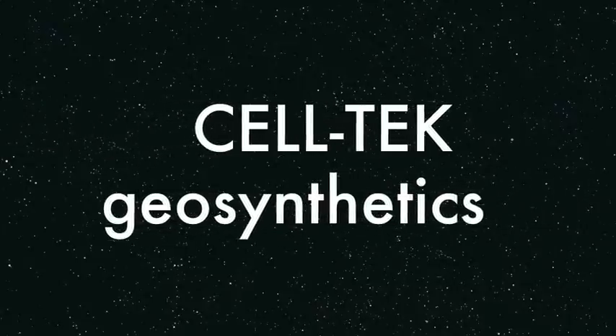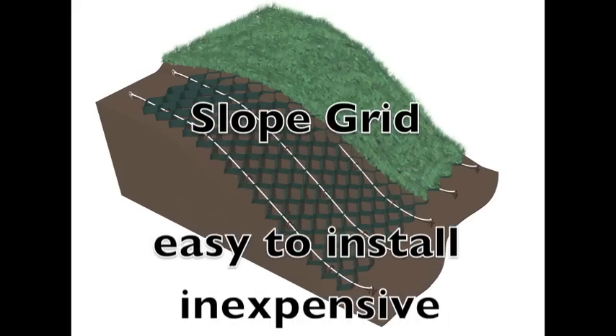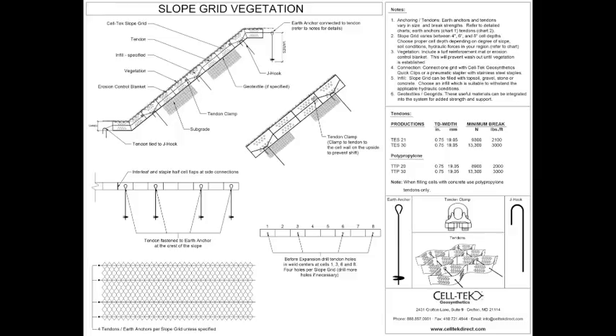Welcome to Celltech Geosynthetics and Celltech's Slope Grid — easy to install, inexpensive, and eco-friendly. The first thing to do is go to our website's CAD section and pull off Slope Grid.